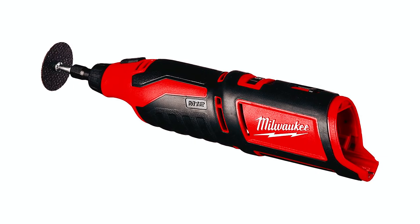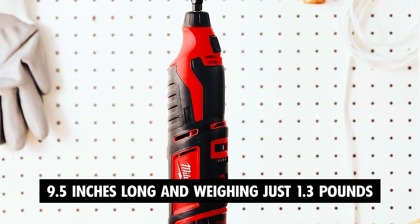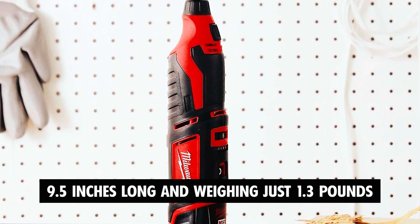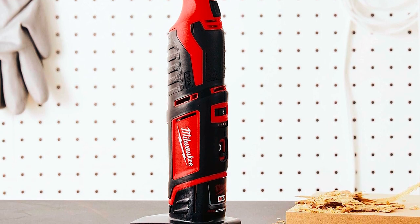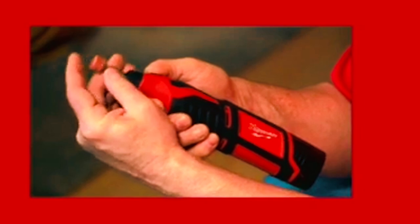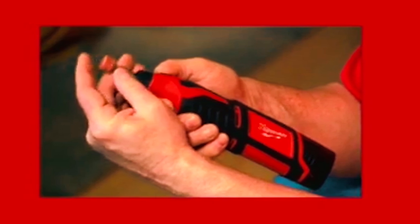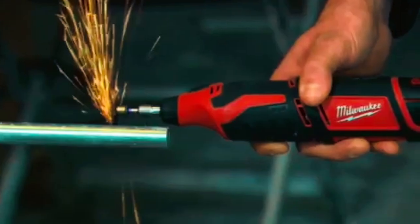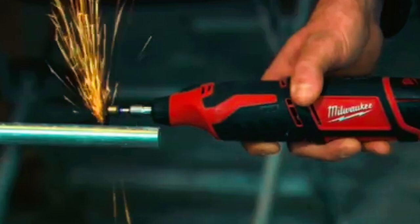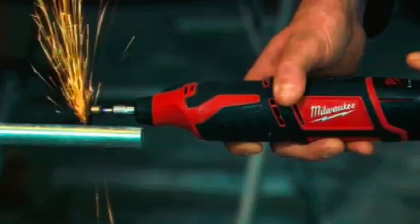Despite its power, the tool is compact and lightweight, measuring only 9.5 inches long and weighing just 1.3 pounds, providing excellent maneuverability and comfort during extended use. This rotary tool is built to last, with grinder-style exhaust ports and a protected front bearing that delivers up to 10 times the tool's life. It integrates high-performance motor design, optimized electronics, and red lithium battery technology for exceptional power and durability.